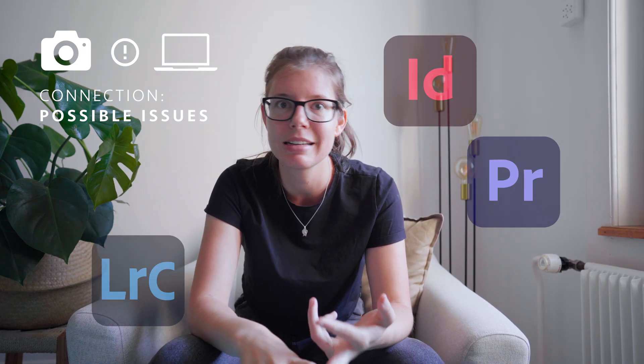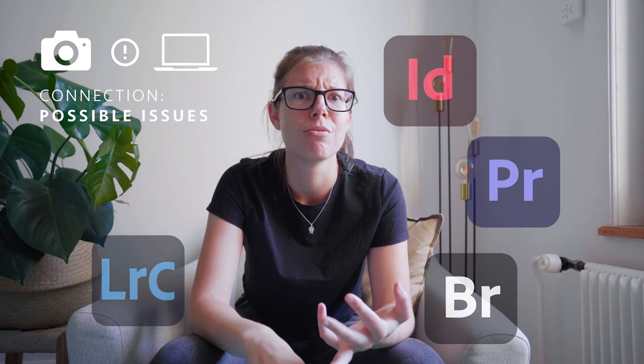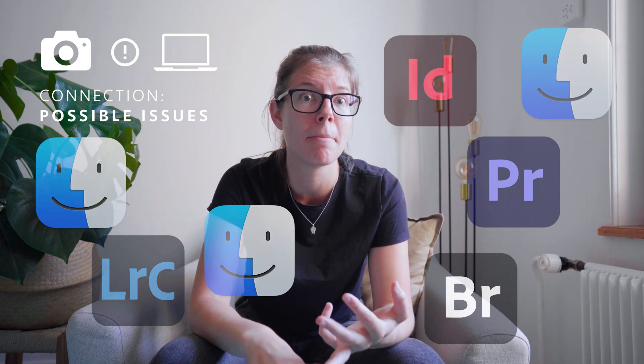I had Comir, Lightroom, InDesign, Bridge, a few Finders, and many many tabs in Safari all open at the same time.